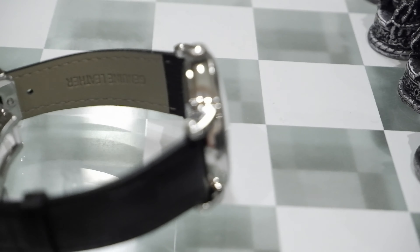So, is it as good in person as it is on paper? Well, we've got it here, so let's find out!